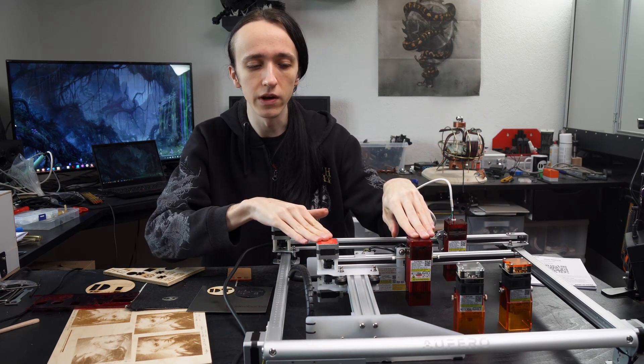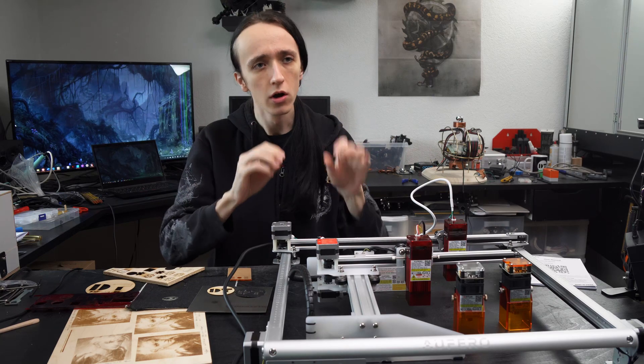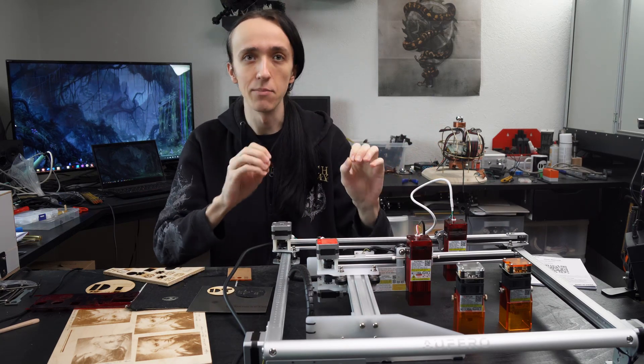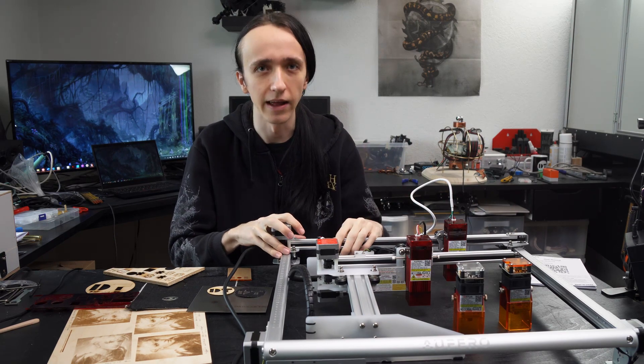If you have not seen the review video of the Alfero Laser 1 yet, I would highly suggest pausing this video and going to watch it now, because I will reference it a lot since there are many many similarities, and it would be sort of pointless to go over everything again.